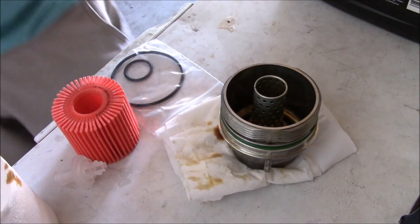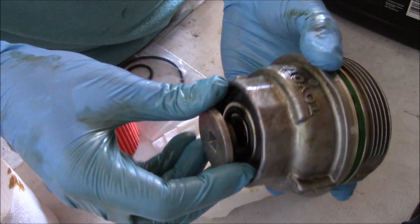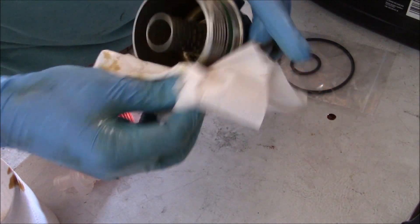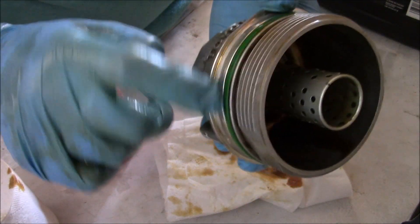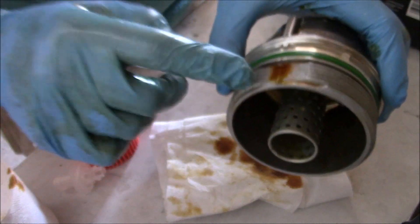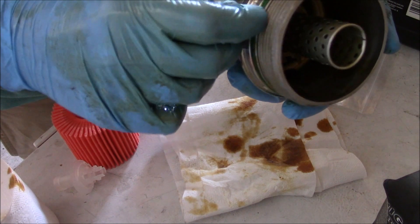I removed the bottom part up here. We're gonna put on the new o-rings. The OEM o-ring is green like that because we did the last oil change at the dealer. I tried to get the OEM stuff online but I couldn't, and I trust K&N so we're good to go. I'm gonna get a screwdriver to just pry this out gently.